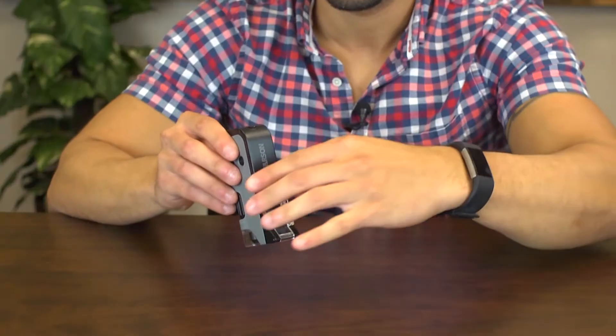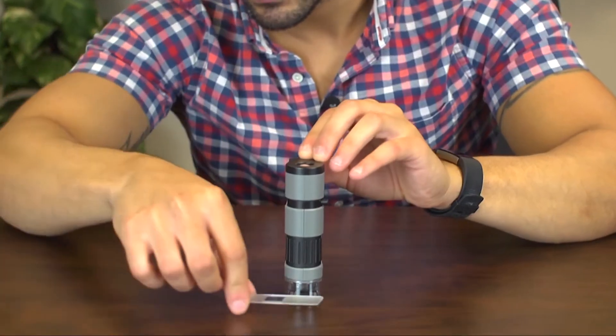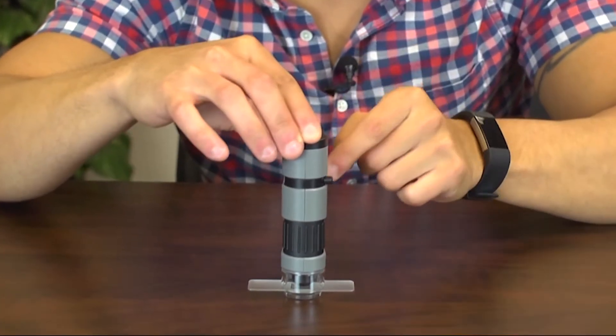It has some high quality optics, and on the side is a cool base plate that folds out so you can view different slides. Inside the kit you'll find a blank slide and cover slip to get you started.